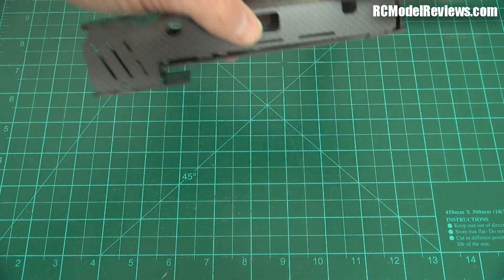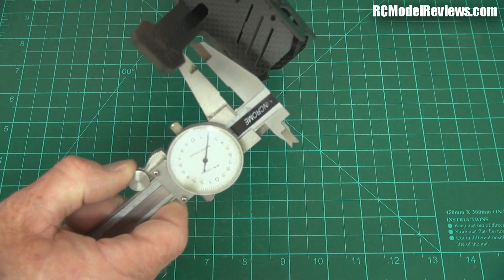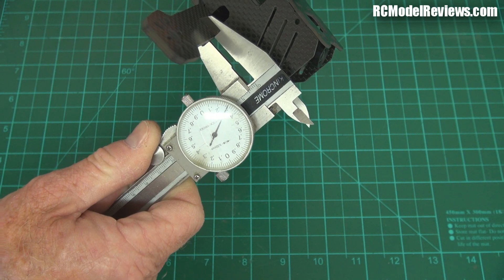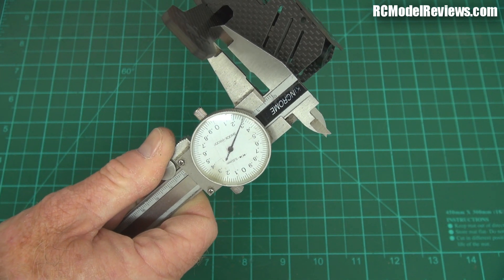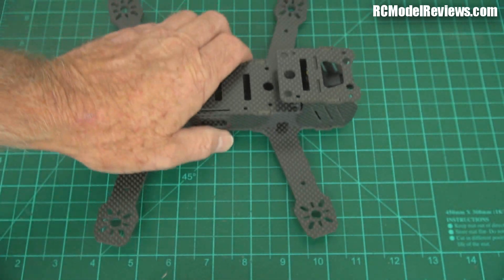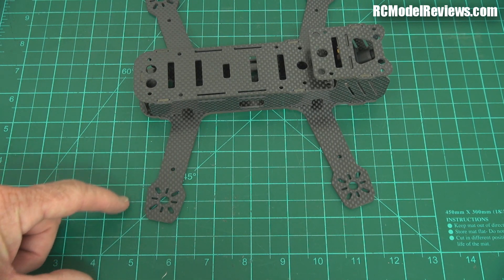This is pretty good quality carbon and it's pretty thick. Let's caliper it now and see what it is — I think it's three millimeter. Oh, it's not actually: it's 3.3 millimeter carbon. That's an unusual size. 3.3 millimeter carbon, so that's like an eighth of an inch, just over eighth of an inch in the old money. So it is a bit thicker than three mil, which will help. But still, I would like to have seen those motor mounts with a little bit more space around here.